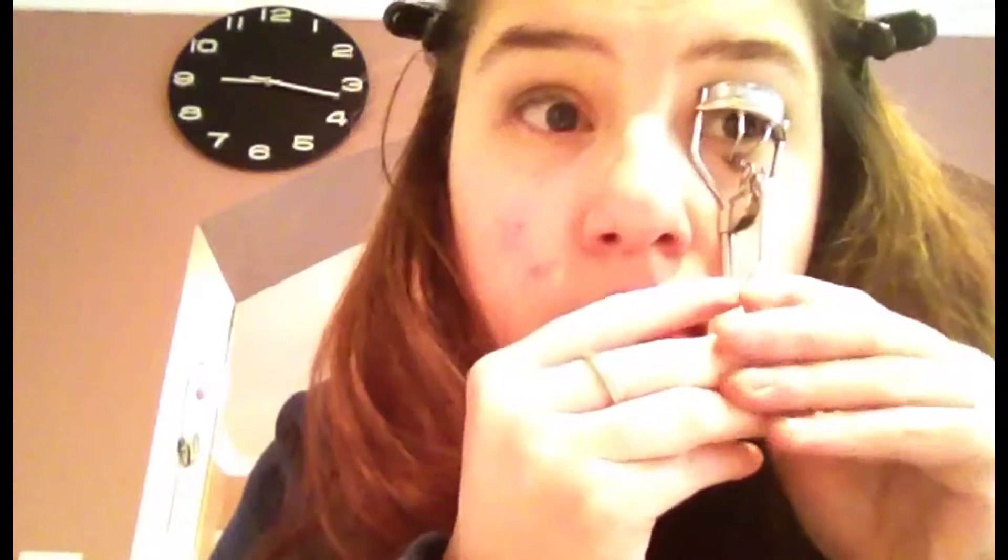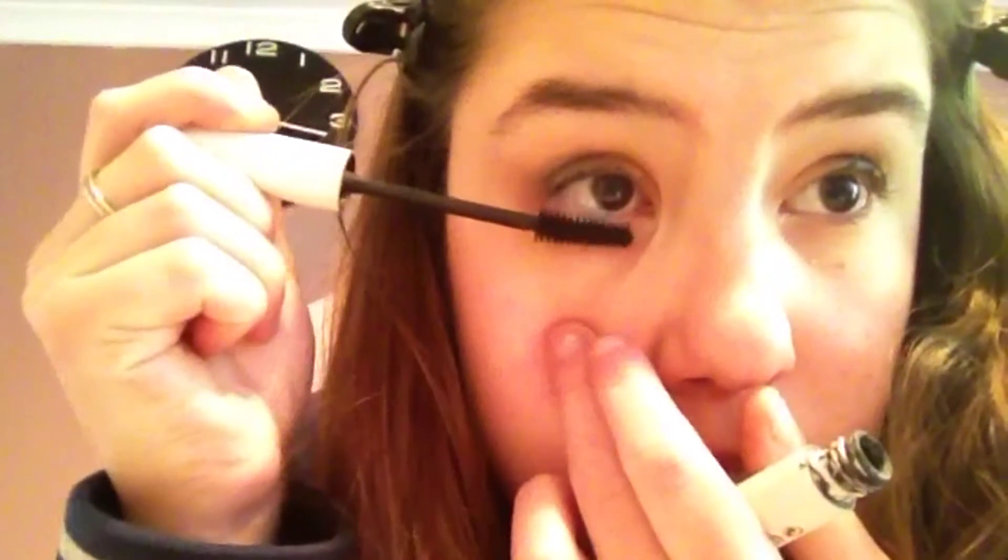I'm taking this bluey, blacky colour and putting that on the outer V for a little bit more colour, and then I'm curling my lashes and putting on mascara so my eyes will pop and look even bigger. And that's the look.